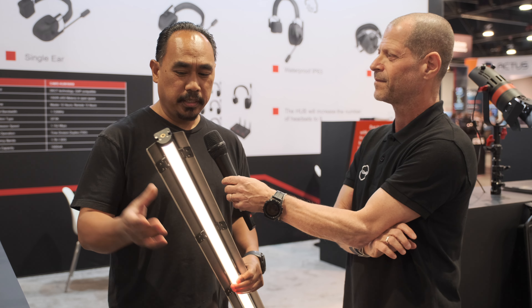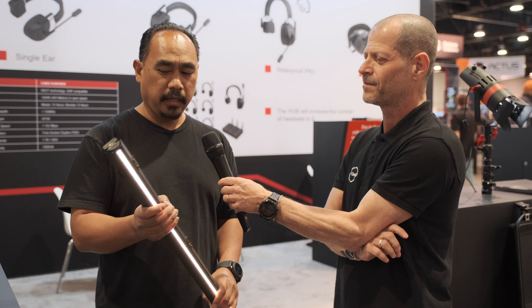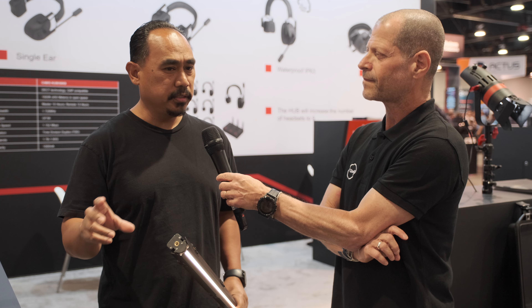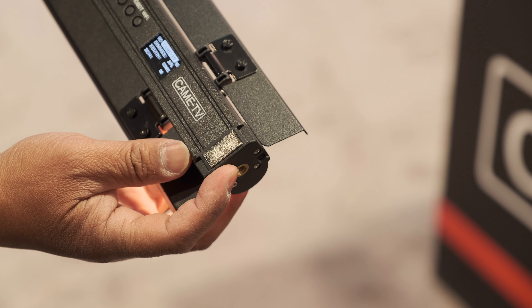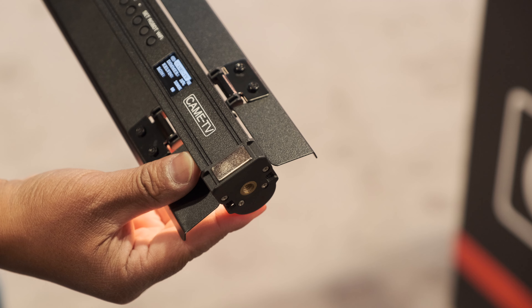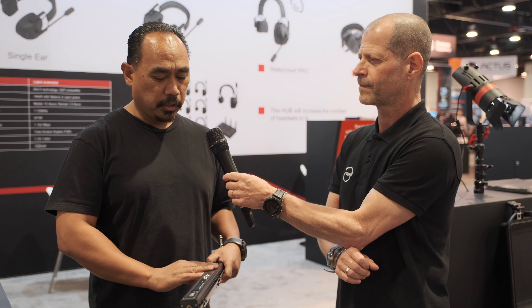So the Mark I was a tube light. It had removable barn doors, but it had a cord that came out of the light to a control box, and the control box is where you would mount a battery, something like a Sony. On the new version, they have internal batteries. This can run up to three hours on a two-foot or three-foot version. The four-foot version, probably about two hours. So it's a rechargeable battery internally.